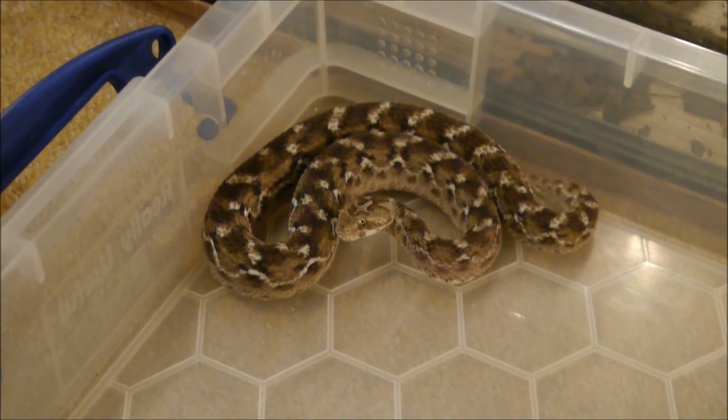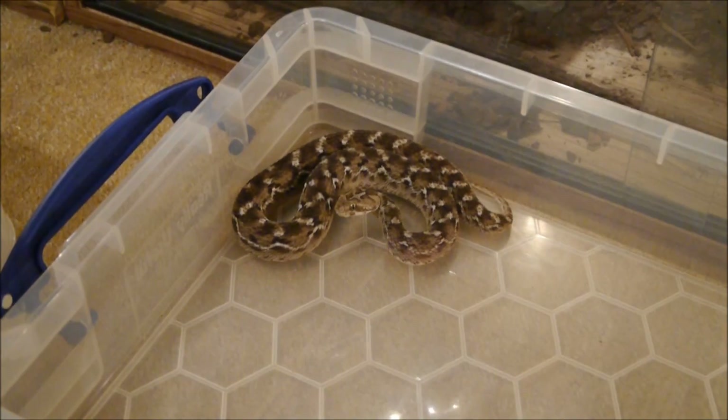I'm just going to pause this while I do what I need to do in the vivarium. Here we go.